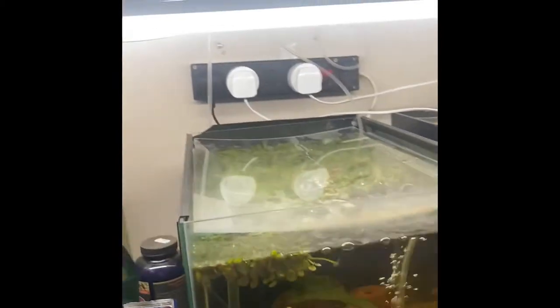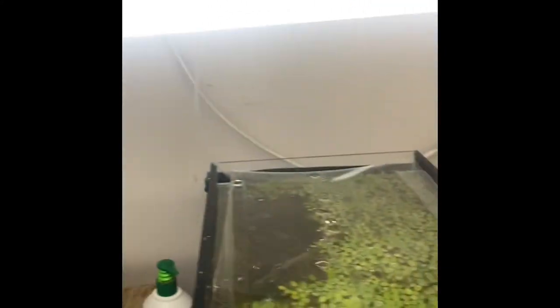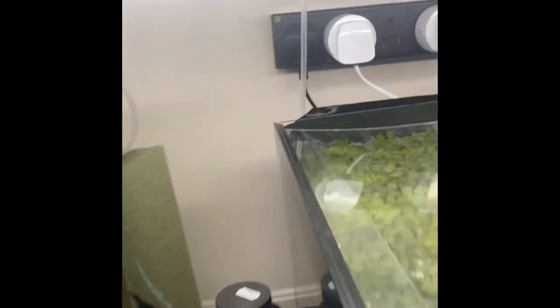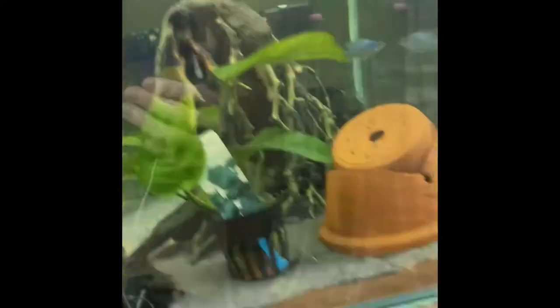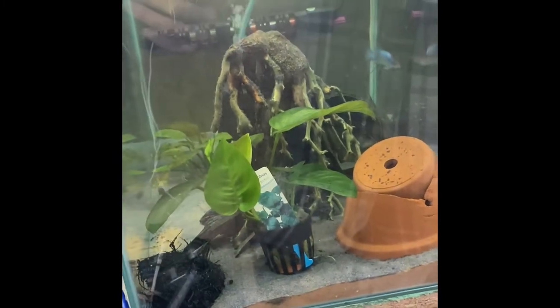So you see here there are only three things plugged in here. Two of those are these lights on electrical timers, which will be covered in another video. And one is the heater for that round tank there, which obviously has to be kept hotter than the rest of the room.